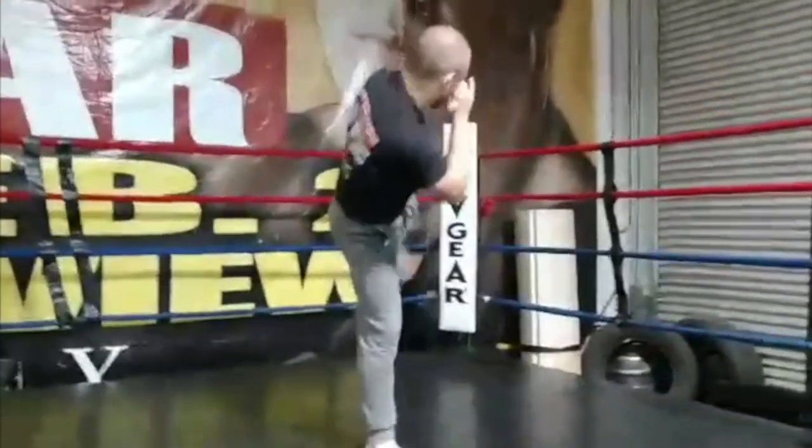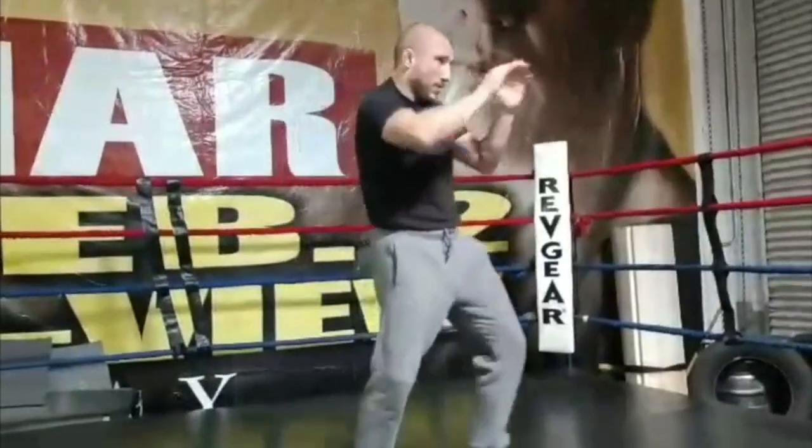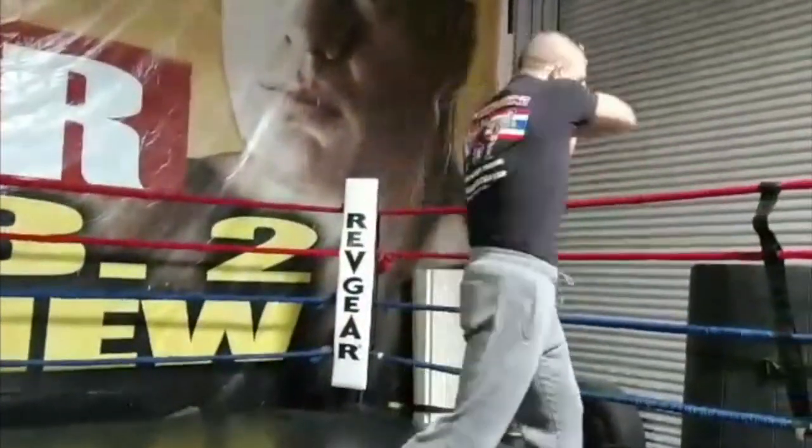Now we're going to add the elbows — all the elbows: snap elbow, horizontal, diagonal, out to in, 45 up, over the top, straight down. All the different elbows and the head butt.